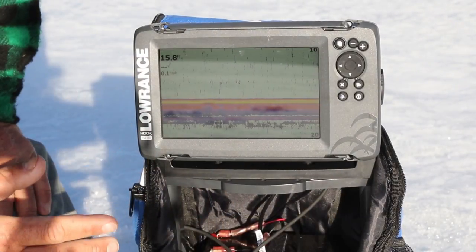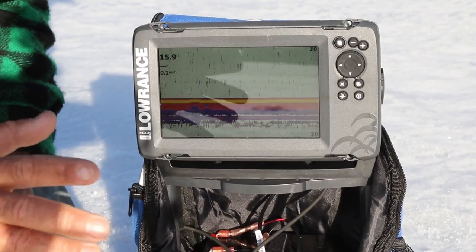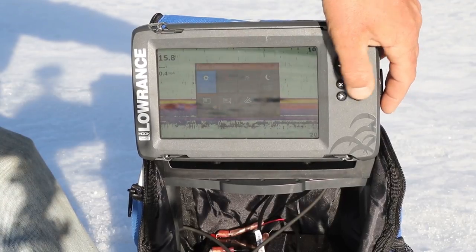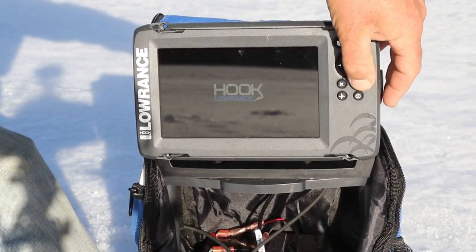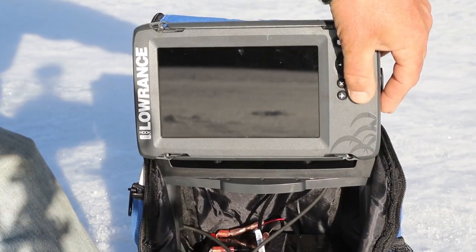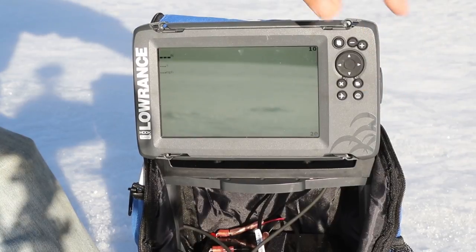This is the Lowrance Hook 7X HDI model. Super easy to use. I'm going to show you how easy it is — it's pretty much the easiest unit that I've ever used. I'm going to shut her down and show you how quick it works. We're powering it on and it's on just like that. It's on that quick.